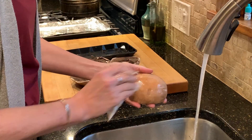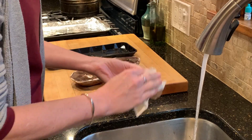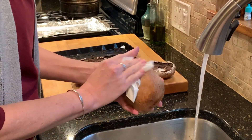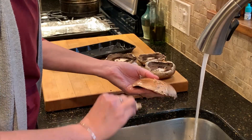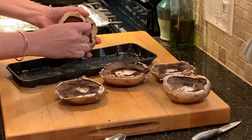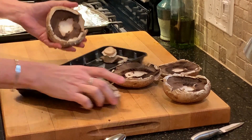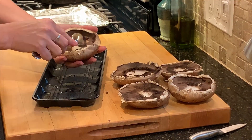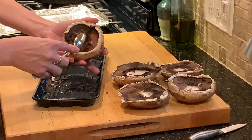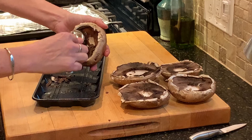I have some portobello mushroom caps that I am just cleaning up using a paper towel and a little bit of water to wipe off some of the dirt. And then I am simply going to scrape out the gills. You don't really have to do this — I like to do it just because it opens them up and makes a little more space for the stuffing. But it's really personal preference.